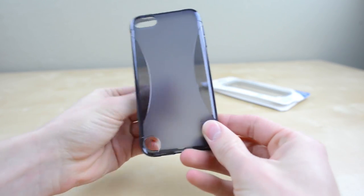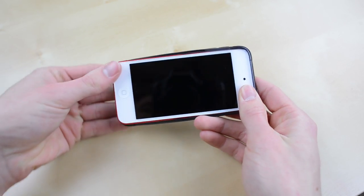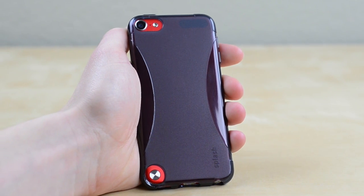This is the black version and as you can see it's partially transparent. As this is a TPU case, installation is a breeze. Insert one side of your iPod and then press the other two sides in until they pop into place. You can see a bit of the original color through the case, with two cutouts for the camera and loop on the back.